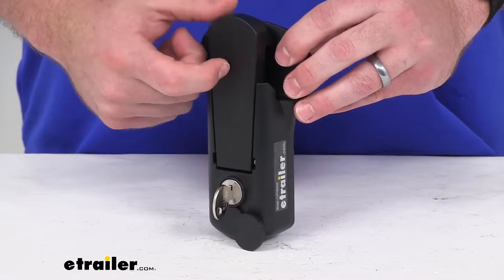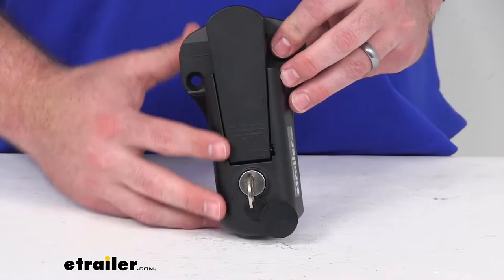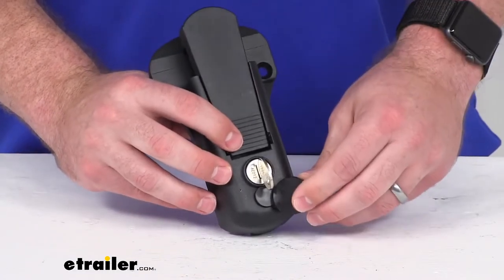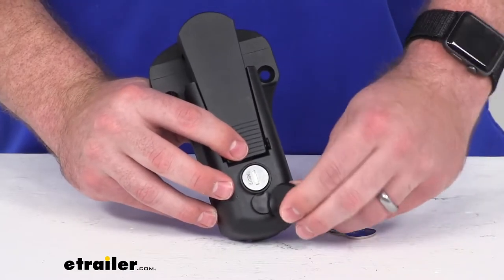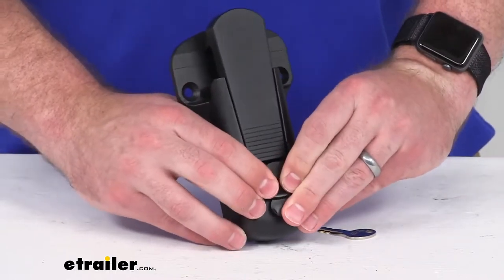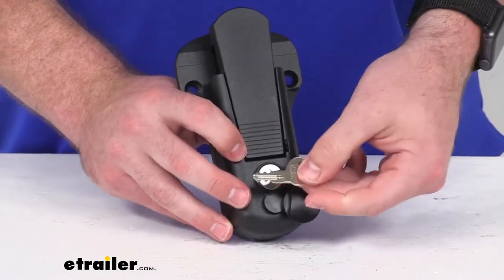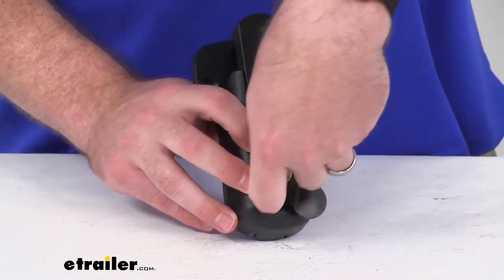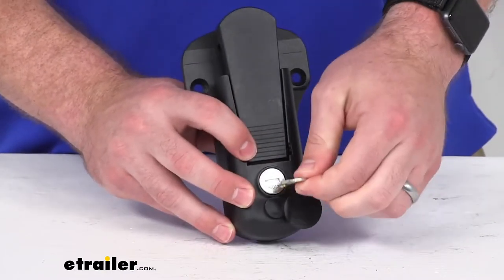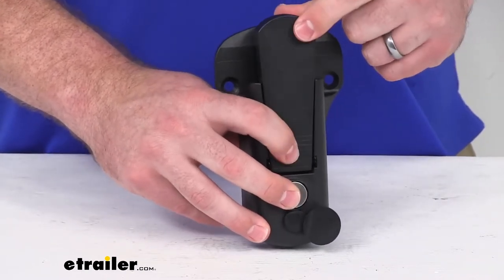It is constructed of die cast aluminum with a black powder coat to help resist corrosion, so it is going to be very durable for you. We also have a rubber keyhole cover included so that we can protect the lock core from any dirt, debris, or moisture. You get one key that will work to secure this in place so that it can't be opened, making it very easy to lock and unlock it when you need to.